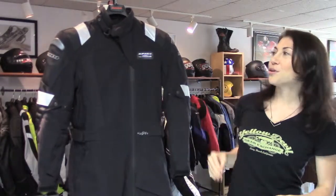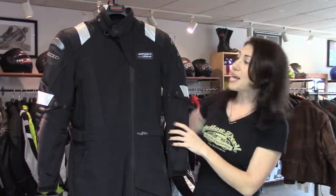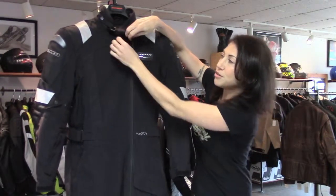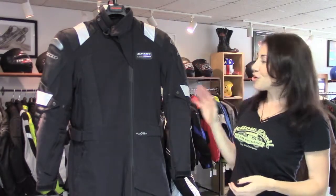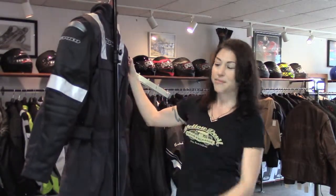You've got the full-length zipper going from your neck all the way down to your ankle. It's a waterproof zipper, and it has a nice little flap to house it with Velcro on the pull and a tab right there, so that'll keep it nice and secure. You've also got reflective panels on the shoulders, on the arms, and also on the upper back, so it gives you a little added visibility.